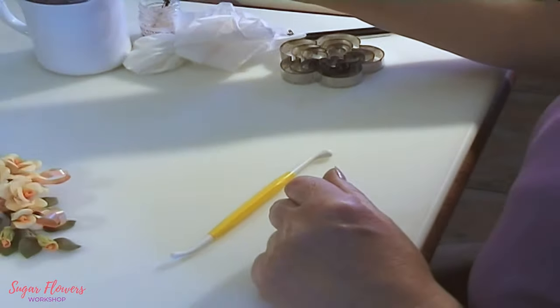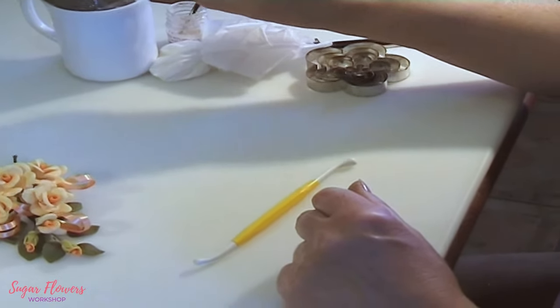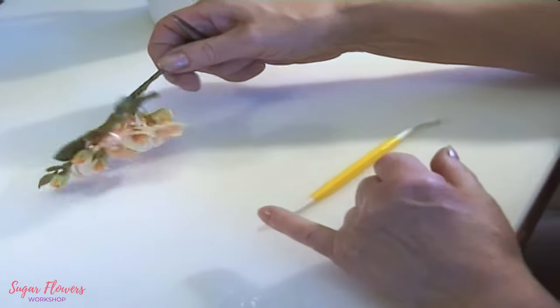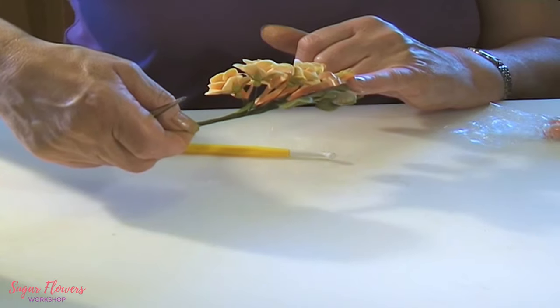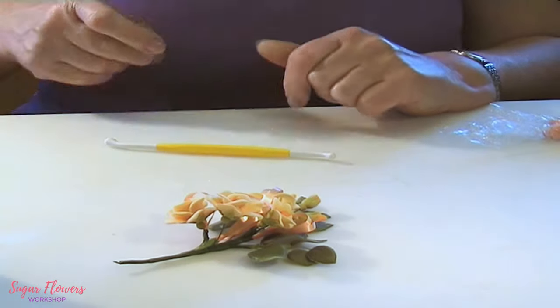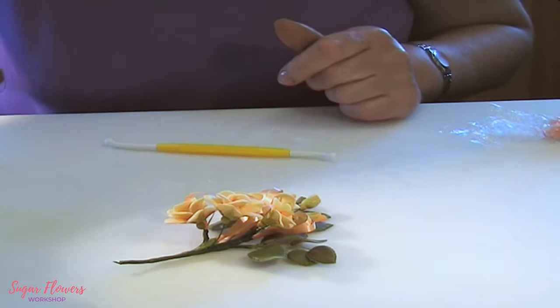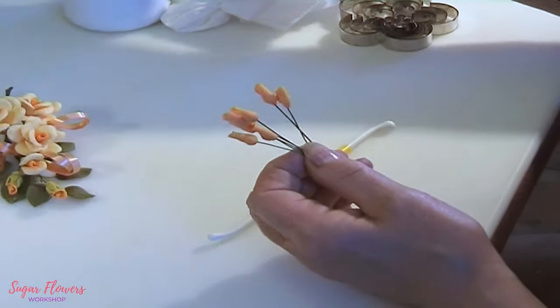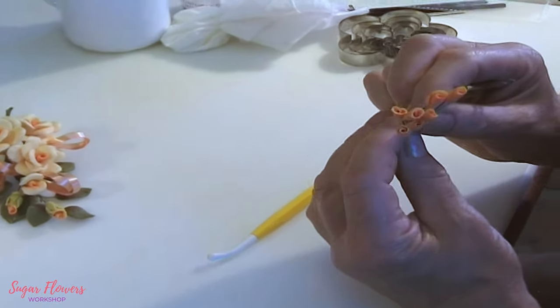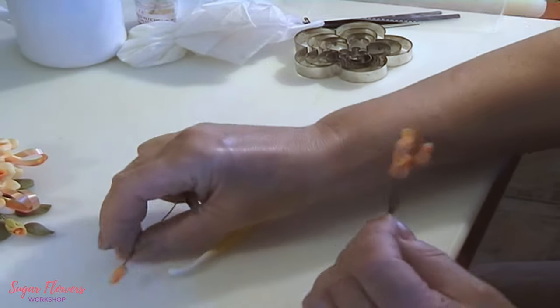That first one forms our bud — just that first petal makes the bud center. I've got some I made earlier, because it needs to dry for 24 hours before you can use it, so I didn't think you'd want to sit watching it dry for 24 hours.